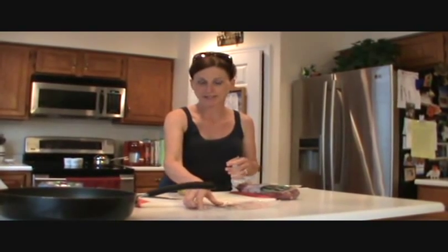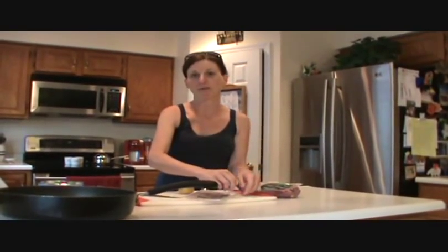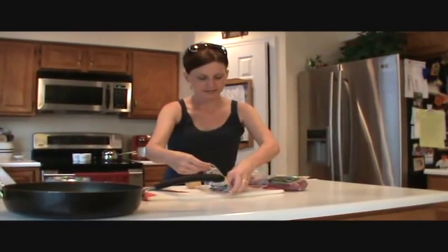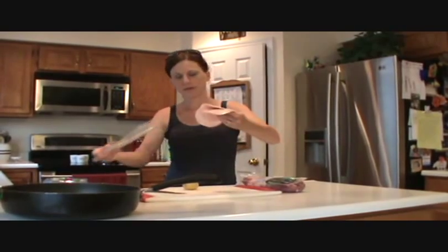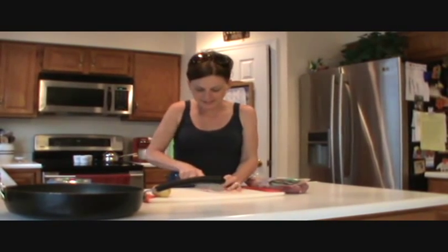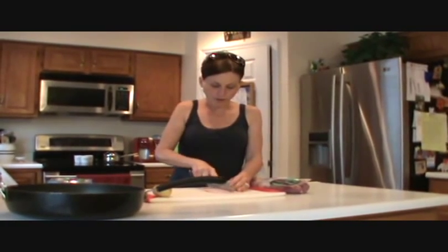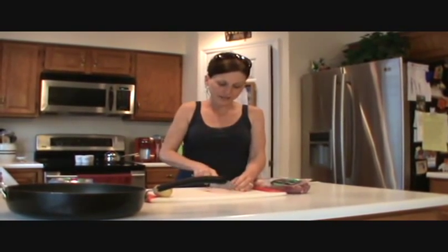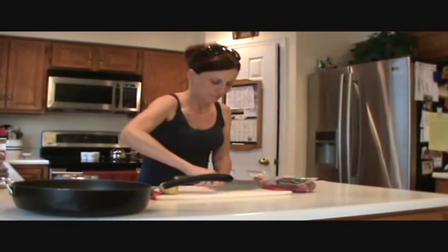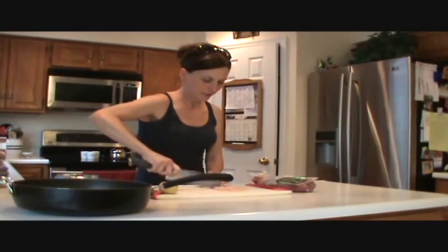So we're going to start today with our smashed potatoes. I'm going to start off here with some pancetta. Pancetta is just like bacon except it's not been smoked — it's cured but not smoked. So I'm going to take this package, about three ounces, that's about eight slices. We're going to cut this into little bite-sized pieces. I've got a little bit of oil in my skillet. It doesn't give off as much grease as bacon does.